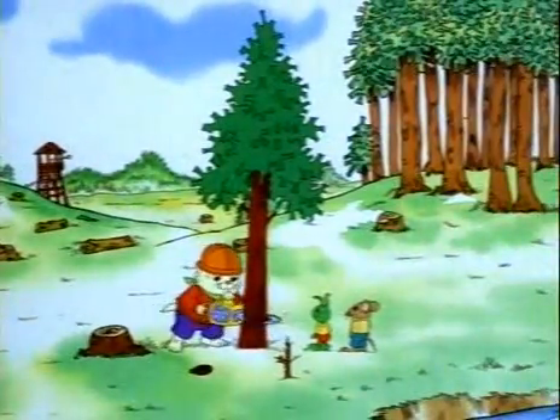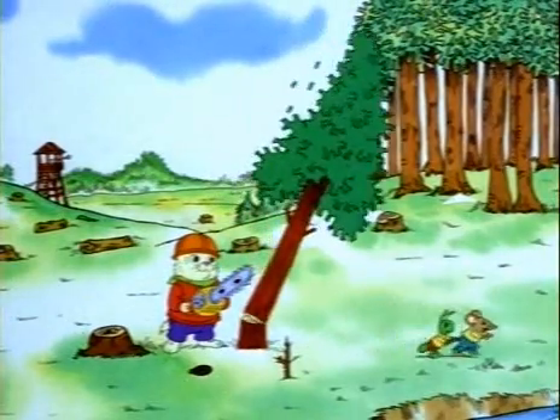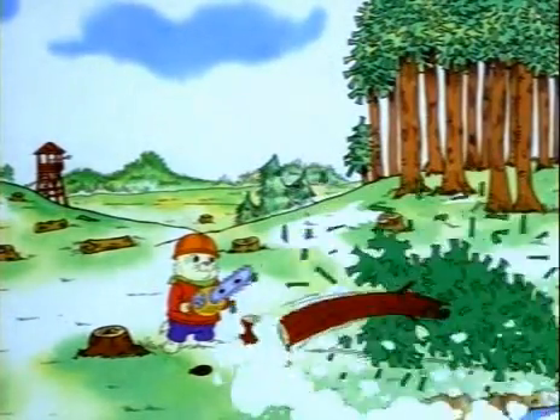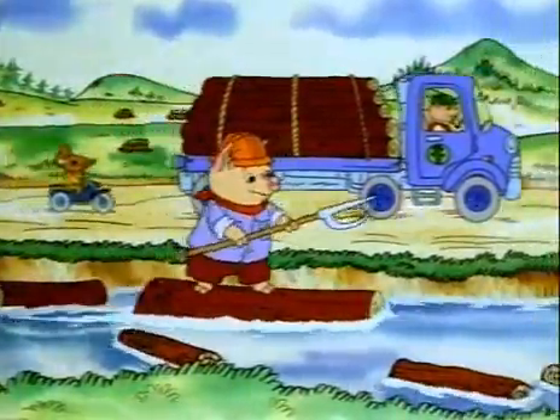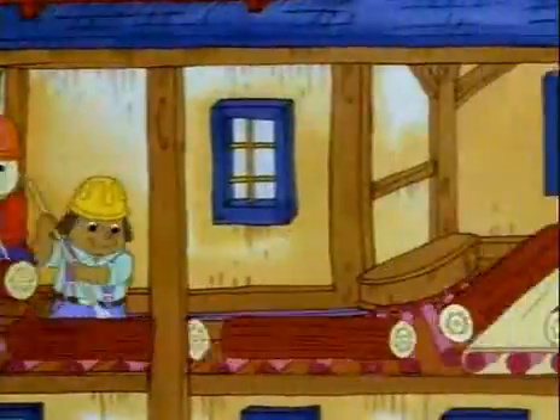So the trees have to be harvested — timber means step back, please! The trees are brought to the paper mill by water or on truck.